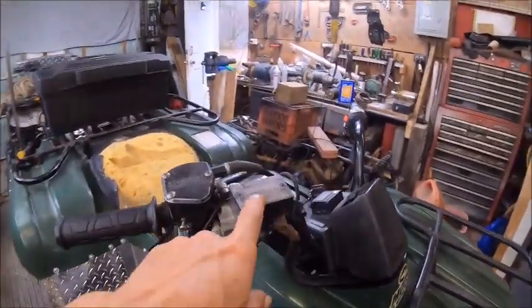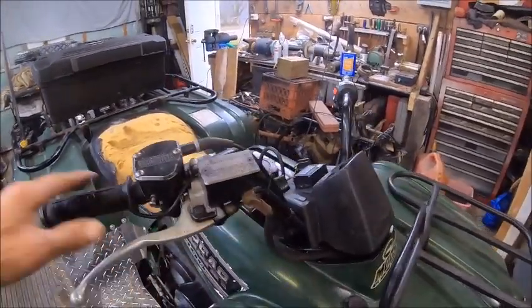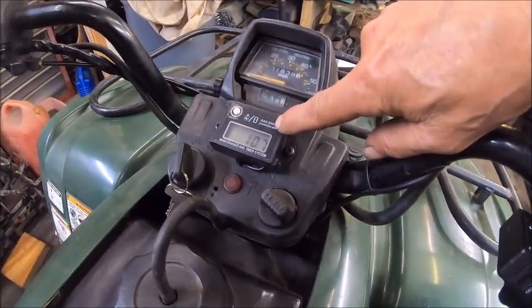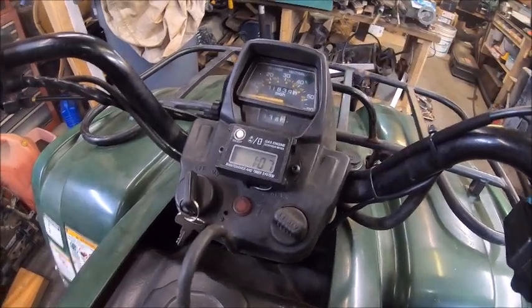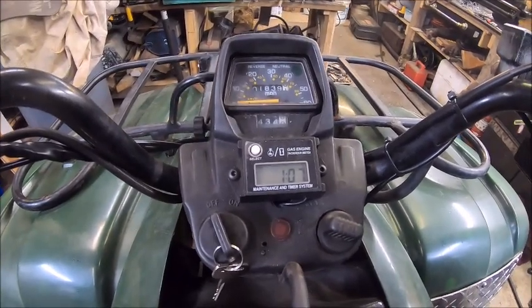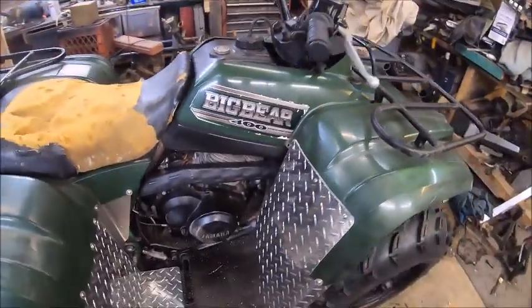I've got to take this master cylinder and paint it yet. We've got an RPM and I think it's a maintenance timer thing — I don't ever use it but I want to use it for the RPMs so I know how much RPMs I've got.